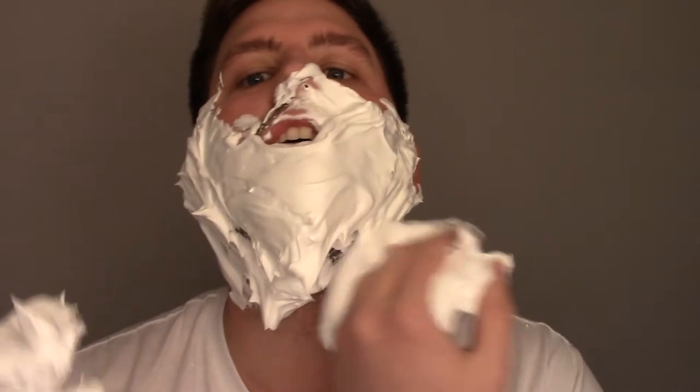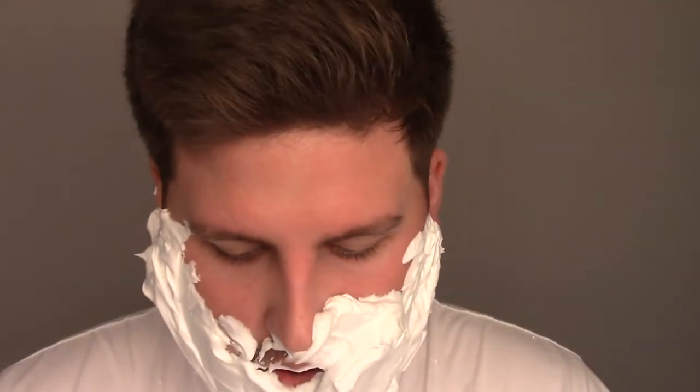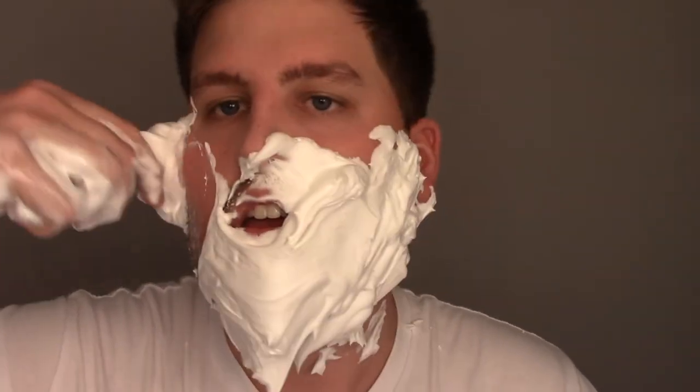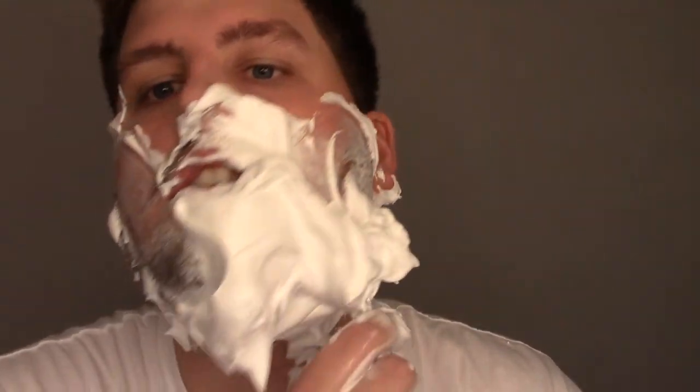We got a good layer on there. Now for shaving technique. Some people think that you should go with the grain, others think you should go against the grain. I personally think that the circular method is the best way to go, because that way you get the best of both worlds. So you just got to do nice, good circular strokes — kind of the quicker the better. You don't want the hair to get worked up. Just good, quick strokes.